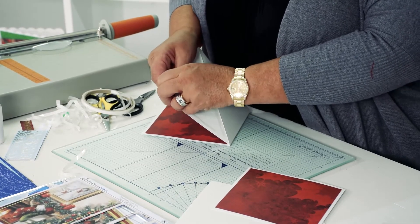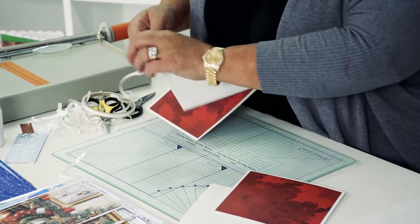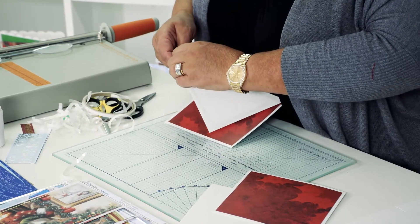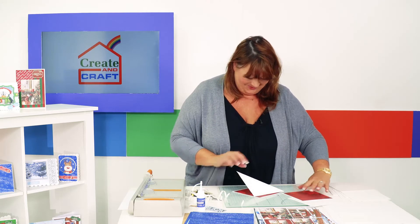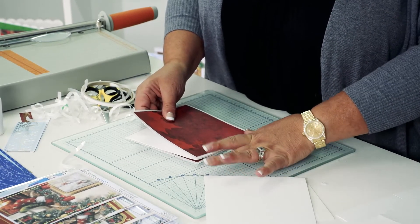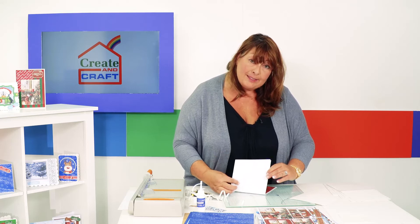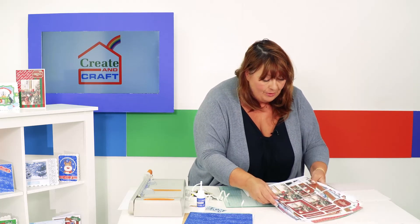Now I've got the layers in position. I'm going to look at the design and turn it around to face me so I can see which way up I want it, then line up that bottom corner to make sure it's perfectly level. You can see at the back it's only stuck on the bottom half. I've already created that twisted easel and now we're ready to do the decoration.